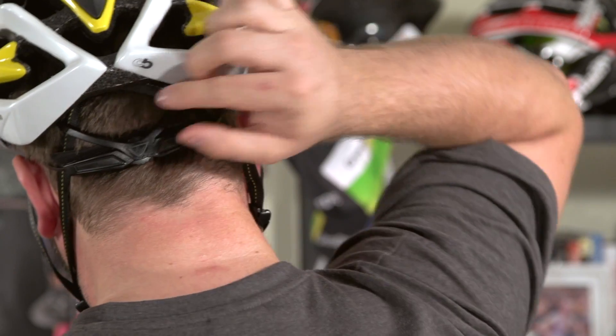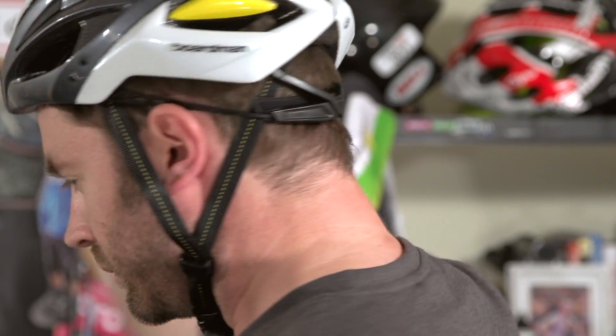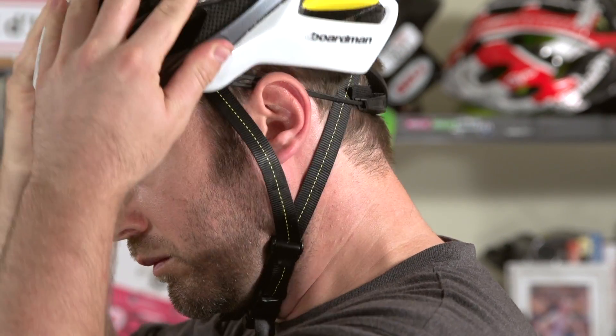In addition to straps, most helmets use an adjustable rear cradle for finer adjustments to fit your head. These usually feature a rotating dial or ratchet-based system, and the more precise the level of adjustment, the better.